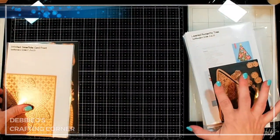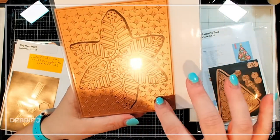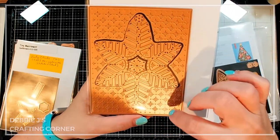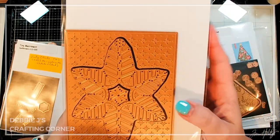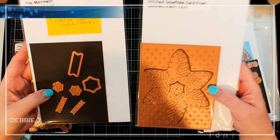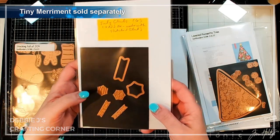I am now getting the Stitched Die of the Month — this one is the Stitched Snowflake. We've got a really pretty background cover plate with a lot of detail that's going to be pressed into and die cut into your cardstock. Then we've got the snowflake and a center piece, all of it stitched. And I've also got what's called the Tiny Merriment die set that goes along with it — it has some replacement pieces for the center, as well as a few little sentiments that we can put on a banner.